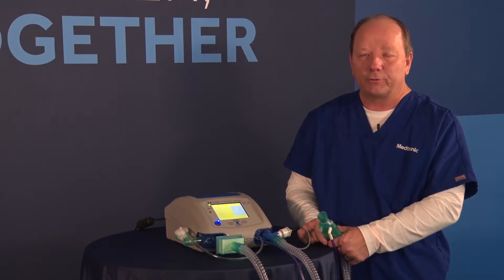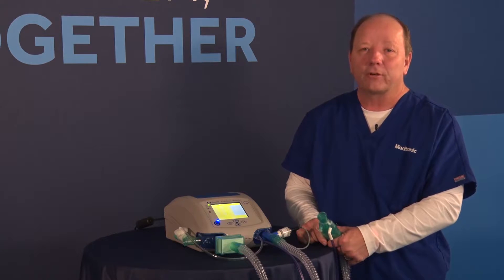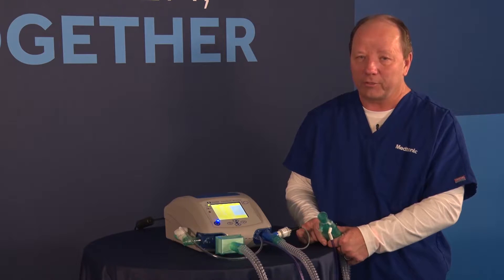Now that we've turned the unit back on to the normal operating mode, we need to go in and do our calibrations. I'm going to start with the flow sensor calibration first.